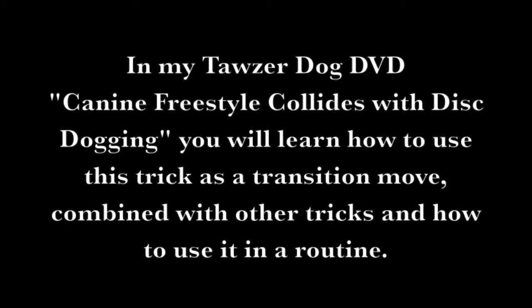In my Tazer Dog DVD, Canine Freestyle Collides with Disc Dogging, you will learn how to use this trick as a transition move, combined with other tricks, and how to use it in a routine.